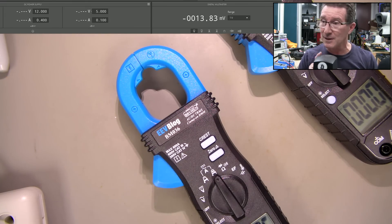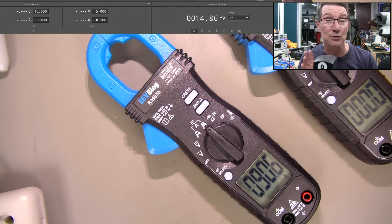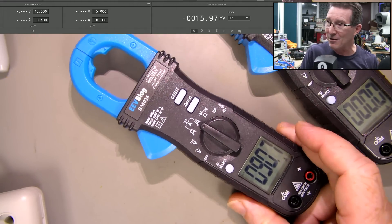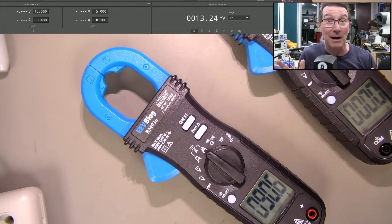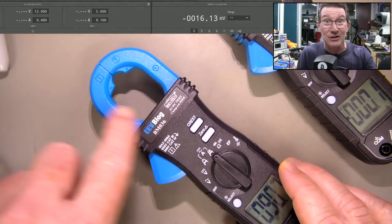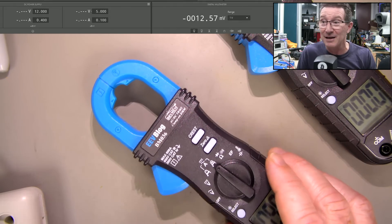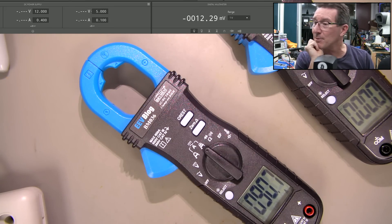I checked out the company that bought three of these and returned one with this offset. It turns out the company does work on custom large battery packs — up to 15 kilowatt hour, home storage size stuff. So possibly, but I don't know how much magnetic field is required to permanently magnetize the core in a typical clamp meter like this. Maybe it was left next to a very high current trace for quite some time, and it just magnetized the whole thing. Apparently it just slowly changed over time, but they haven't gotten back to me.